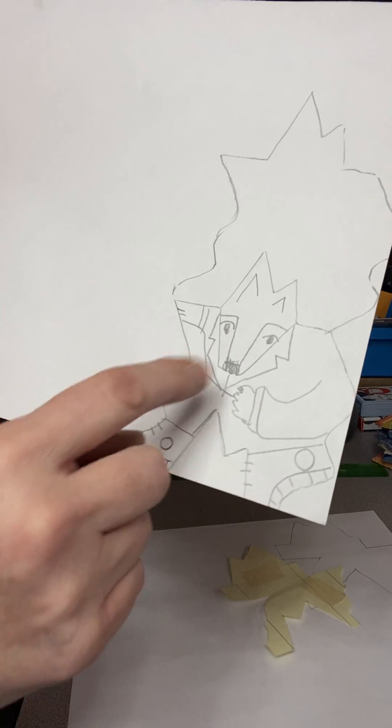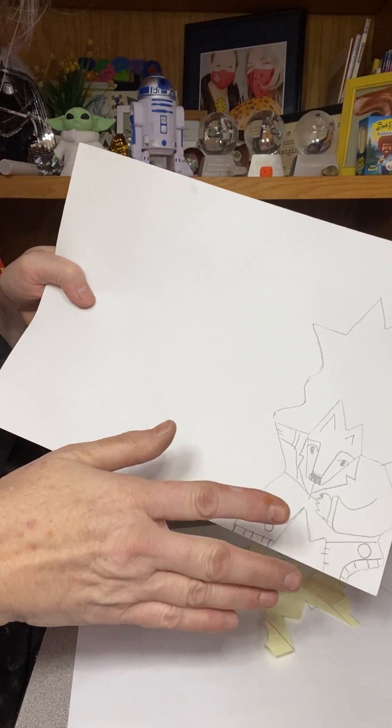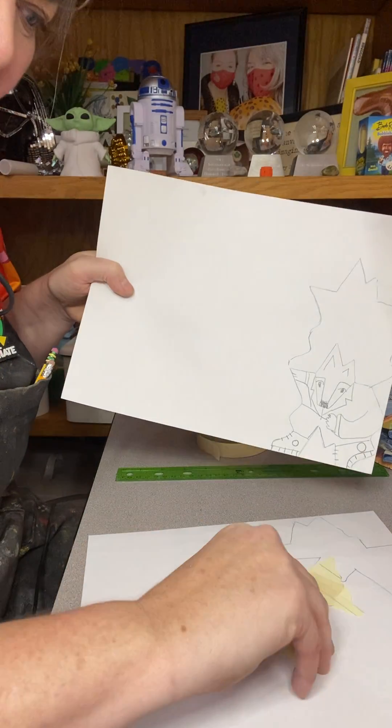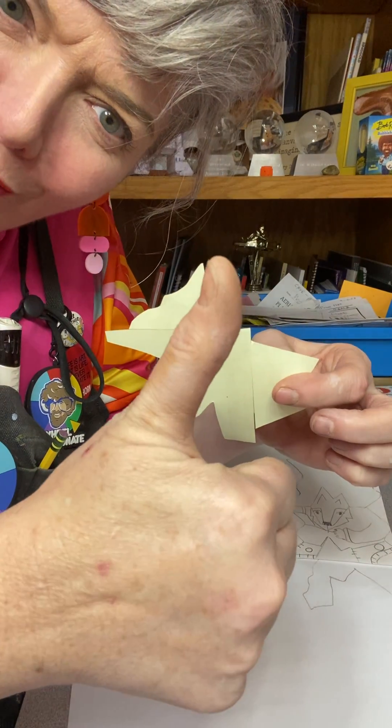Here's one — I've got a fox that's doing a disco dance! So you can start to move those tiles, add any sort of color, any sort of detailing work. But that's just the quick, down, and easy version to make tessellations. Have fun!